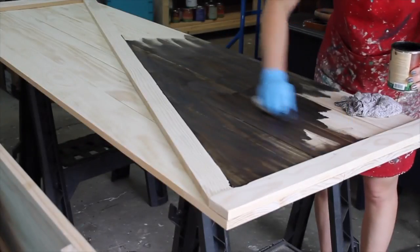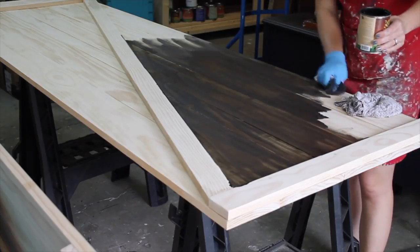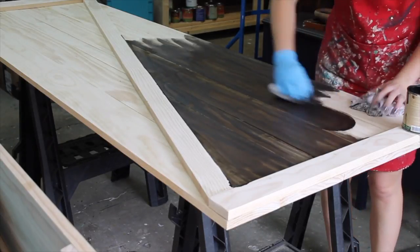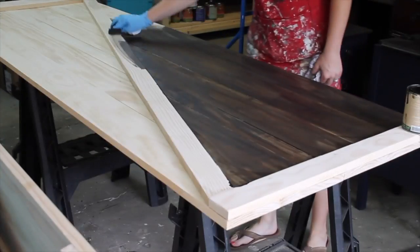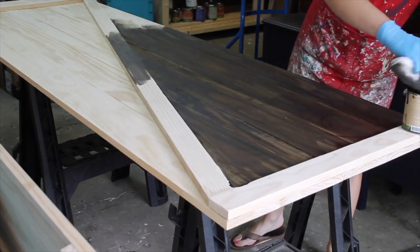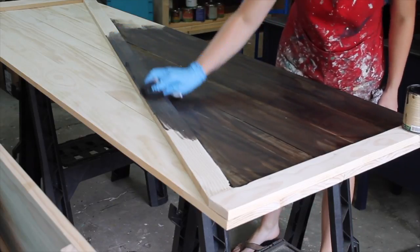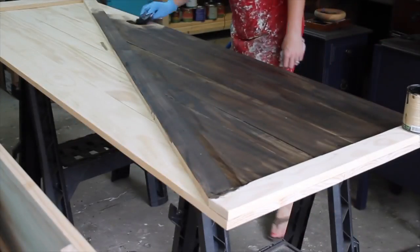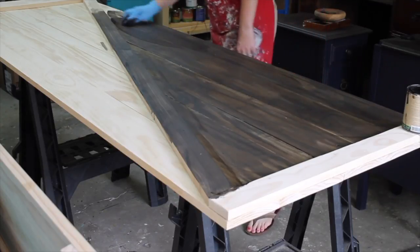I like to work in sections so I can make sure I catch any drips or streaks. This stain only takes two to four hours to dry, so I'm going to let it sit and dry before I flip it over and stain the other side. Once I get the door to where it's going to be installed, I like to put the hardware in after installation because you can see exactly where you want the handle to go and make sure everything fits.